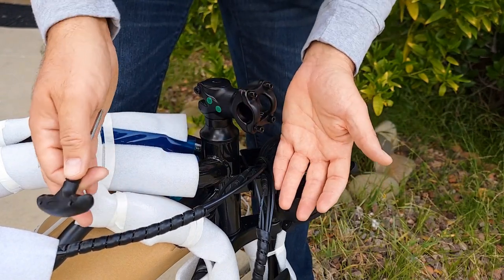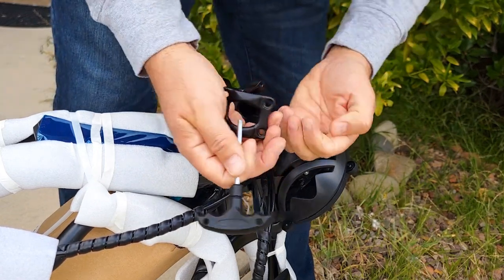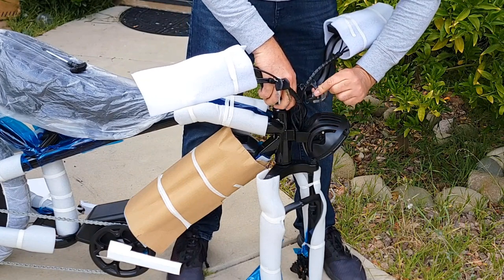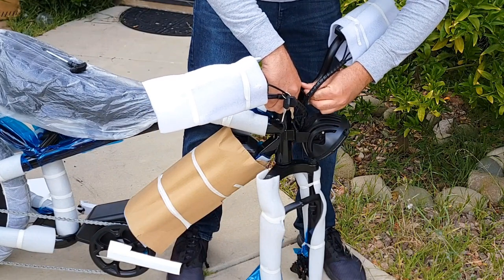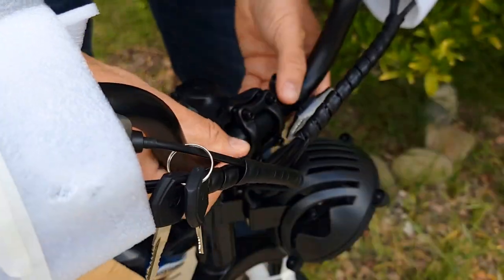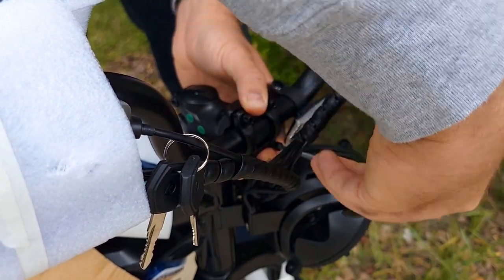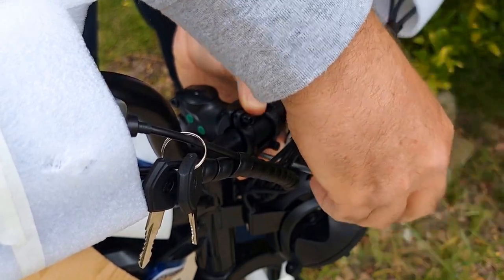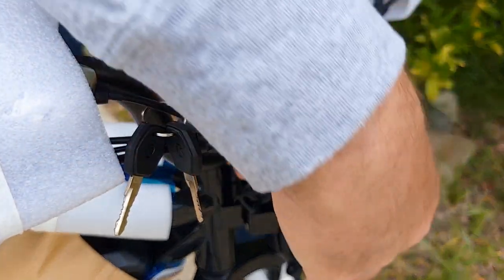First I'm going to install the handlebar. Before doing that, you have to remove these four bolts from the stem — remove all of them. Then take the handlebar, bring it up, and reattach this bracket on top with the same bolts. I use only hands first to tighten all the bolts, then use a tool. Align it right in the middle and tighten all four bolts. I recommend not tightening them fully yet, because you'll still need to re-adjust based on your height and preferred position. The handlebar can move both ways — closer or further from you.